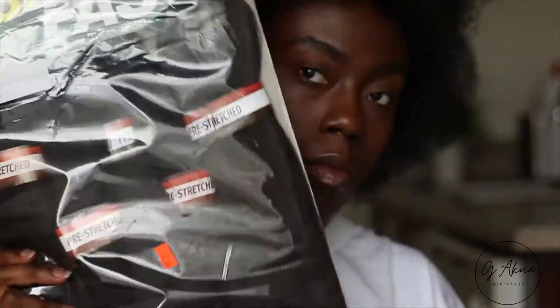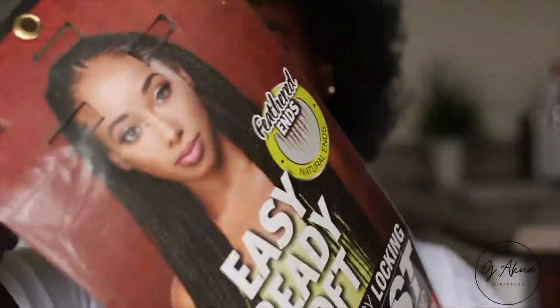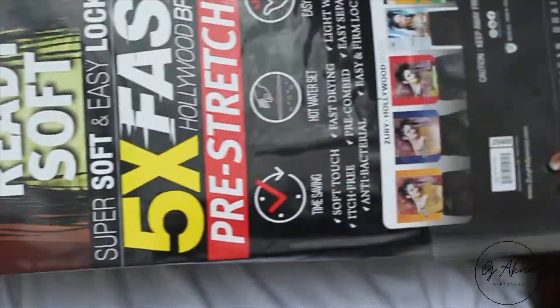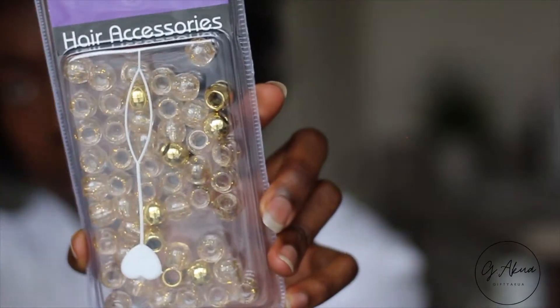And onto the braiding hair — this is from the Zuri Hollywood Braid collection. It comes five pieces in one pack, it's pre-stretched, and it is actually very soft.